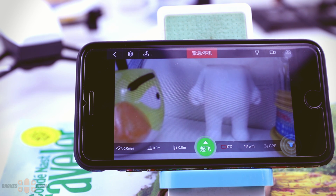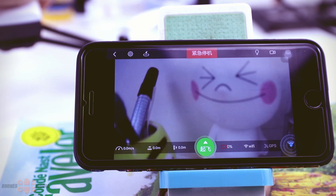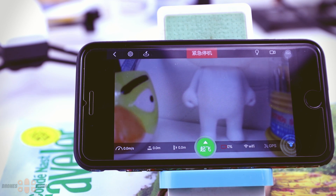When we open the control interface, you will immediately see the FPV feed that the quad is sending to my mobile device. Let me move the quad so you can see it better. It's transmitted at a frequency of 2.4 GHz.